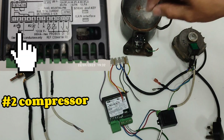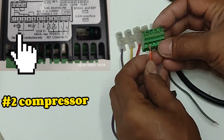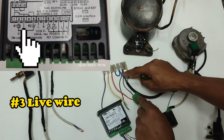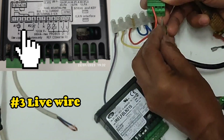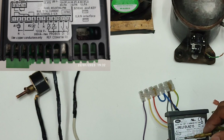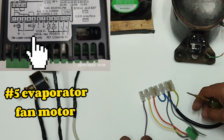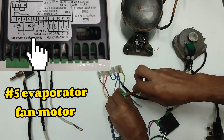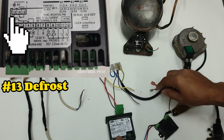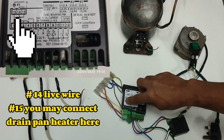Number 2 is the compressor. Number 3 line is my line. Number 5 is the evaporator fan. Number 13 is defrost. Number 14 is the solenoid valve line.